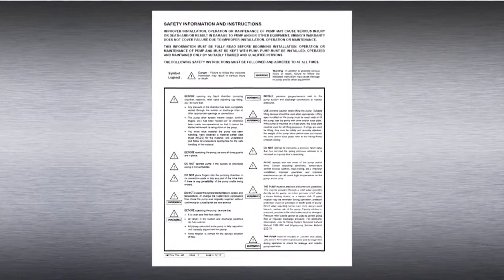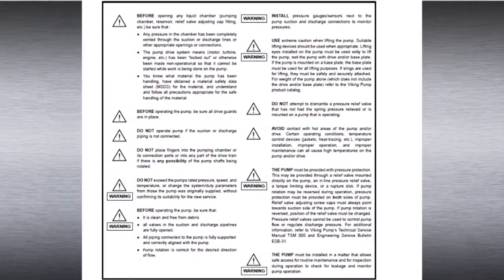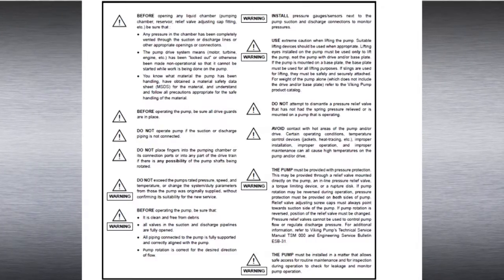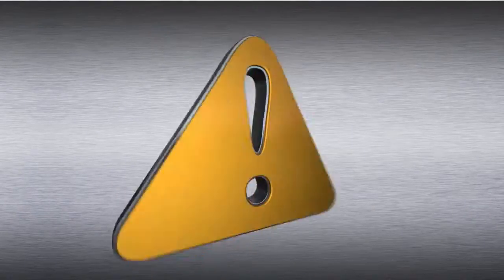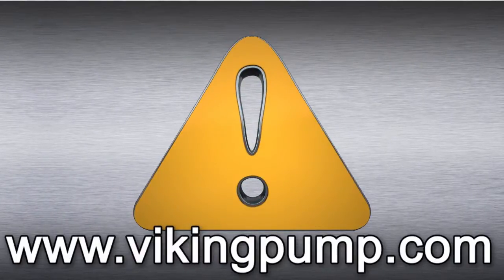Always remember that safety is the highest priority. When working on or around any equipment, follow the correct safety procedures. It is critical to know what liquid the pump has been handling and the precautions necessary to safely handle the liquid. Always read and follow the safety warnings in the service manual before any work is started on the pump. Copies of the latest service manuals can be found on our website at VikingPump.com.